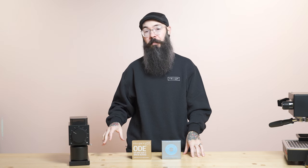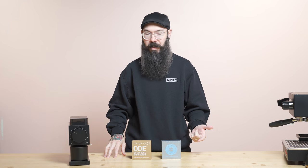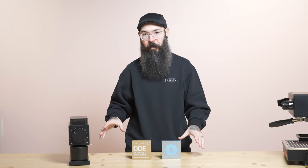ODE was designed as a purely filter coffee grinder. In my opinion, there are only a few burr sets in the world that do espresso and filter coffee both exceptionally well. The SSP multipurpose burrs are one of them. Another one is the EG1 core burrs designed by Doug Weber. Another set is the Ditting 804/807 lab sweep burrs by Ditting. We currently have no plans to have ODE do espresso in its current form.